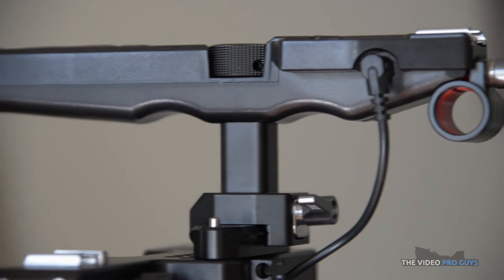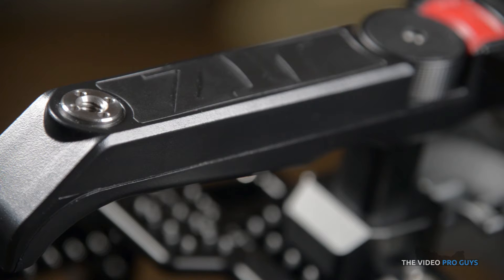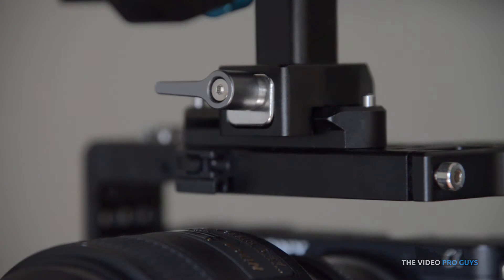We won't spend too much time on the handle itself since it is in our cage review video, but to recap: this handle is made out of strong polymer. It features a quarter inch mounting hole toward the back. At the front of the handle you have a hot shoe and all the buttons. This handle uses a NATO quick detach and can hold a lot of weight.